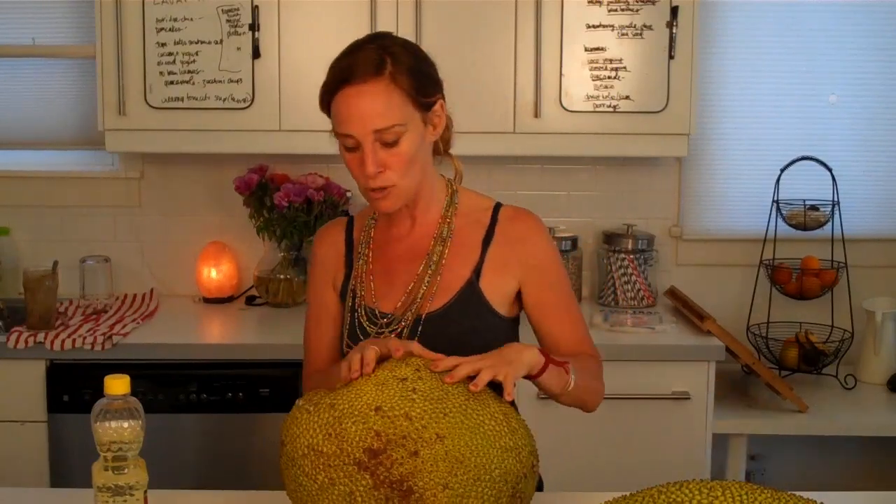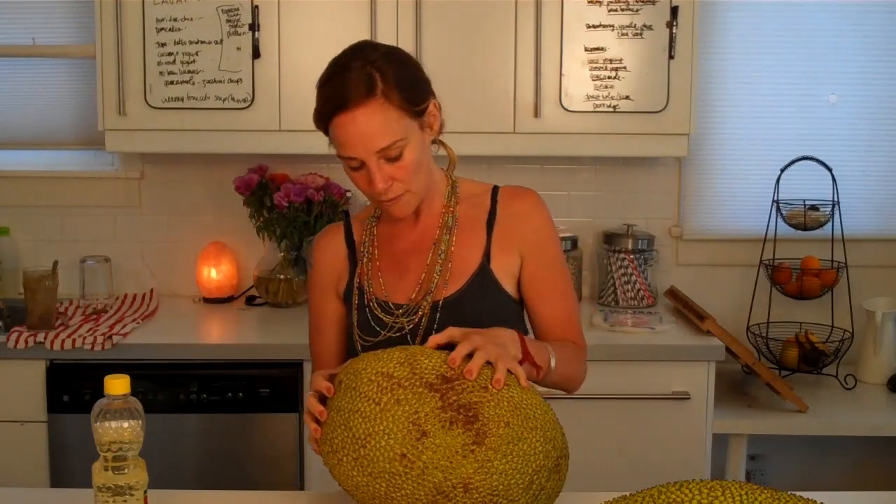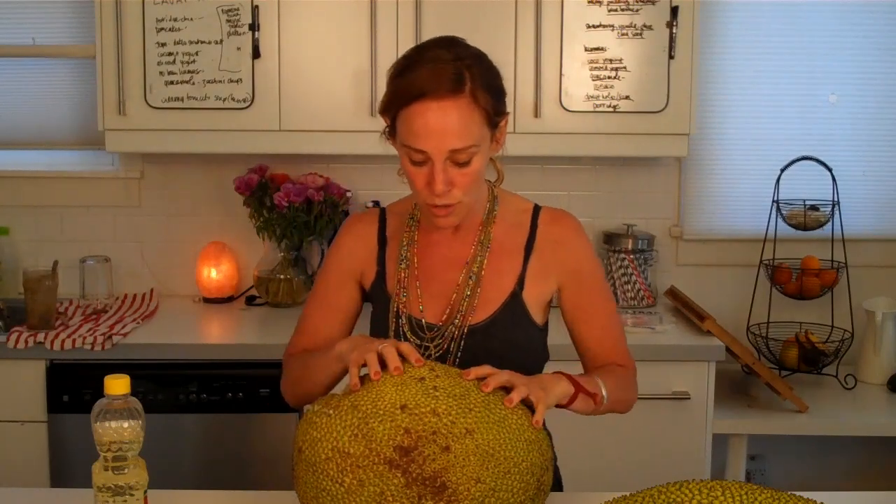I'm going to choose the one that's the most yellow, the less green, because we ran into someone who told us the more yellow it is — like a banana — the more ripe it is. The more green, the less ripe. I smell it, and since it's somewhat yellow, I think this one's ready.